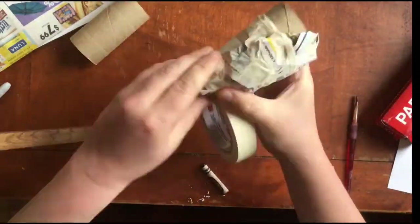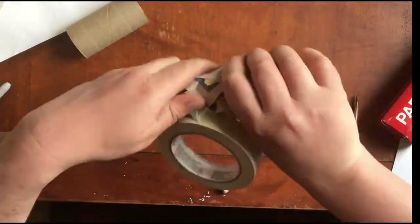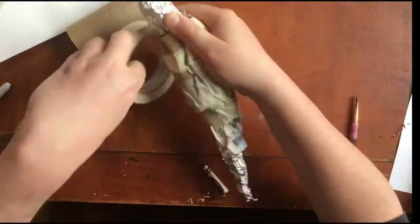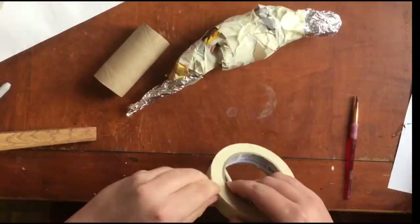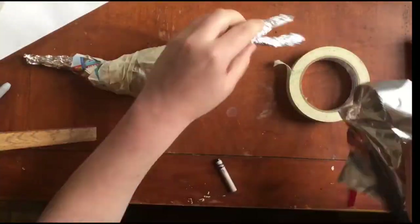There's not one right way to make an armature for paper mache. Use what you have. I'm using tape because I don't have my glue gun — it's at school — but you can use a glue gun if you want. You could use string, or any number of different ways to attach different kinds of junk together to make your armature.